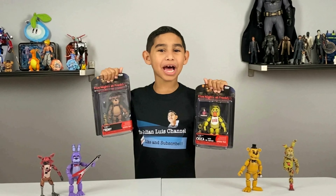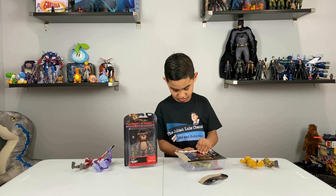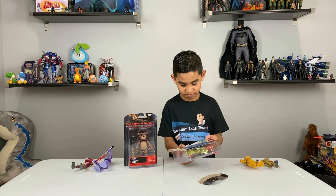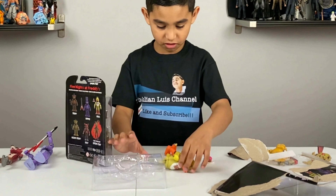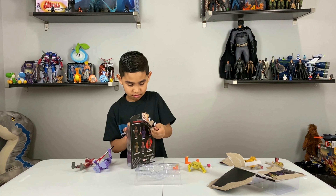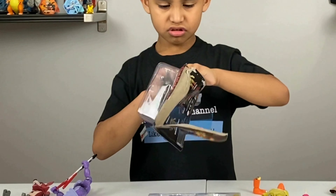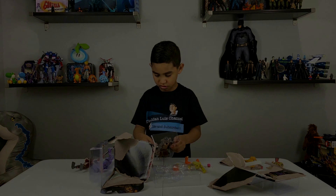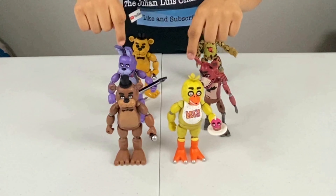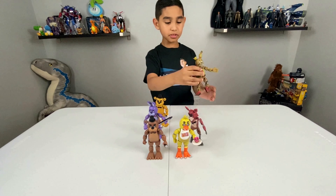Now it's time for the unboxing. I dropped this apart. So we just unboxed Freddy and Chica. We collected all the other toys, and then we built Springtrap.